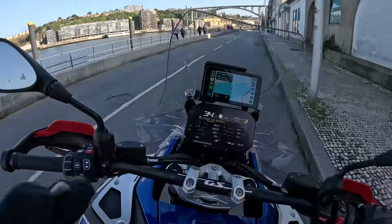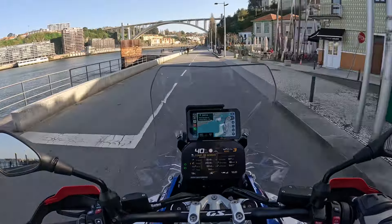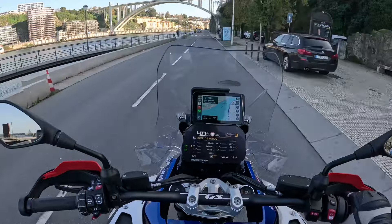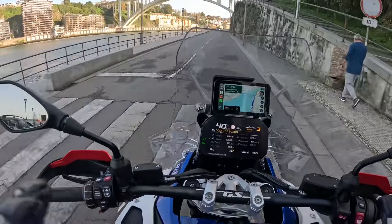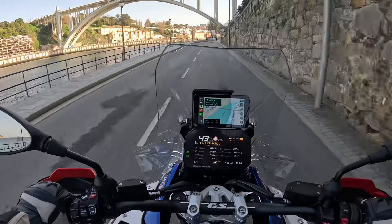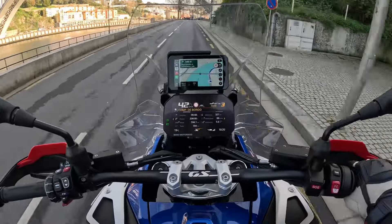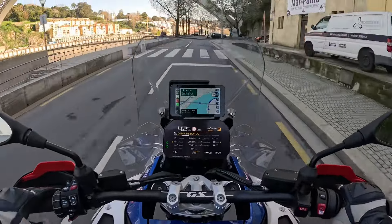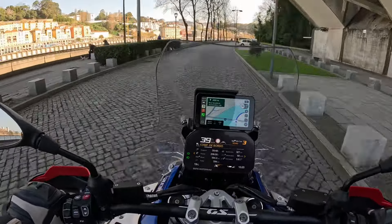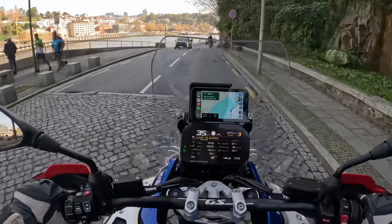I normally top up the tank with 30 liters when I leave home — the same capacity as the previous GS. On my old GS doing that route, I had to top up during the trip. On this bike I completed the same route and returned on the same tank with the reserve light never flashing. This seems a bit more fuel efficient — possibly because I have no side cases fitted, and also because I'm riding a bit smoother since it's a new bike. Let's see over time how the fuel consumption develops.